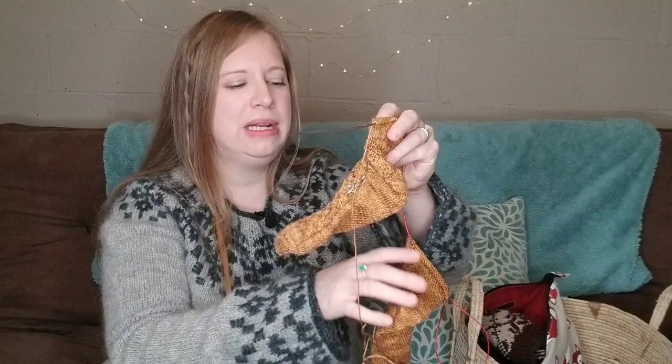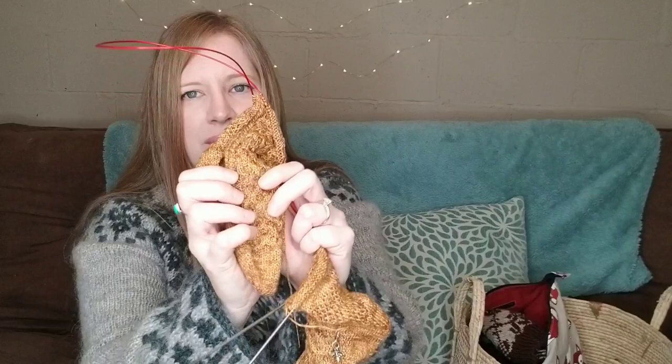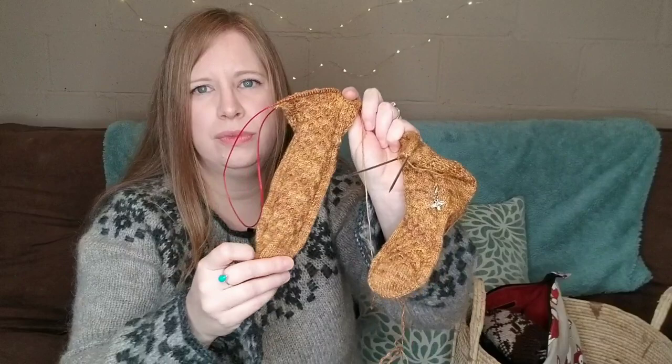I'm knitting them two at a time. Once I had enough to try them on with the leg a little ways up, I discovered that the length is a little short — I think if I washed and blocked them I could probably get a bit of extra length that way. However, the width — even though I did the bigger size — is too narrow. I can get them on, but the stitches are all stretched. The honeycomb is pulling apart and it doesn't look good at all. I even got my 12-year-old daughter to try them on, but they were too tight for her too.